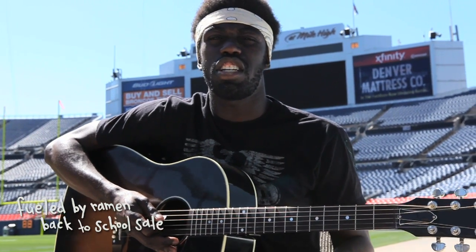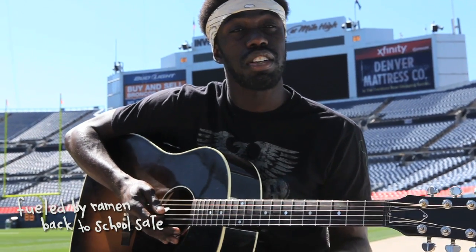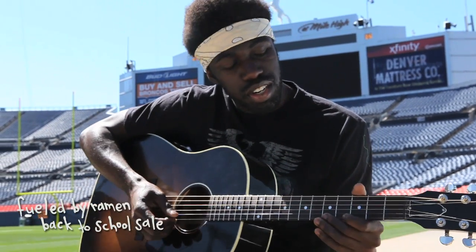And today I'm going to show you guys how to play a riff from a Gym Class Heroes song called 'Live Little.' I'm going to make it pretty quick, but you guys can just rewind it if you get lost or confused.